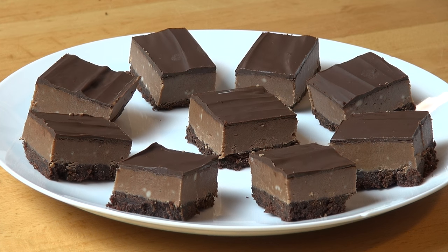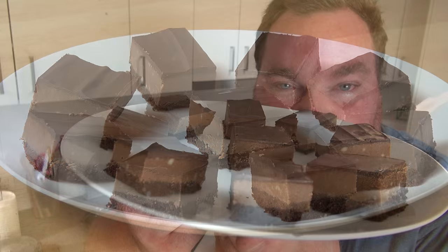And that's it — delicious no-bake chocolate peanut butter squares, rich and gorgeous. Trust me, you're going to love these. Rich and sweet with a little bit of saltiness, these are going to be so naughty. Time to have a taste.